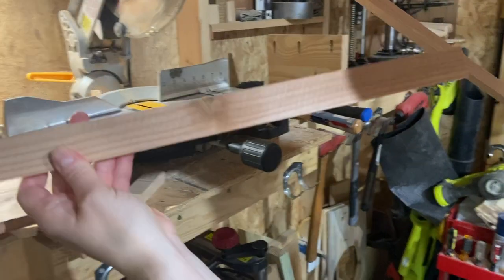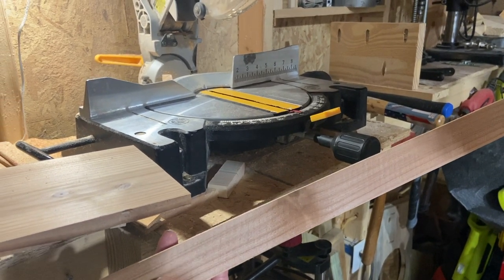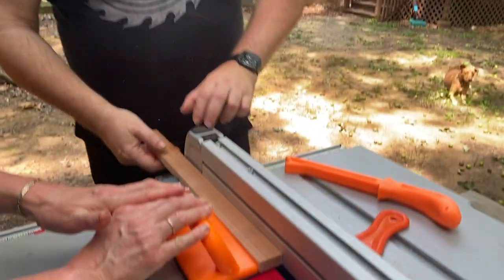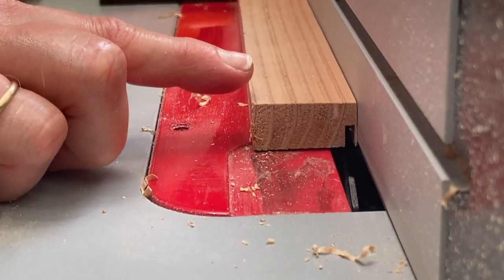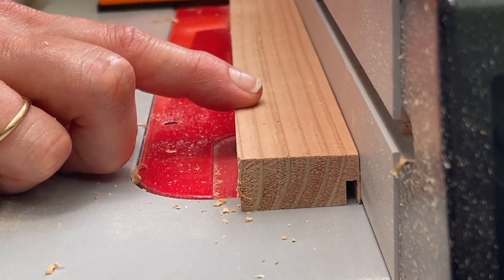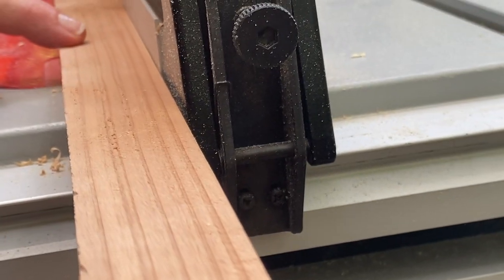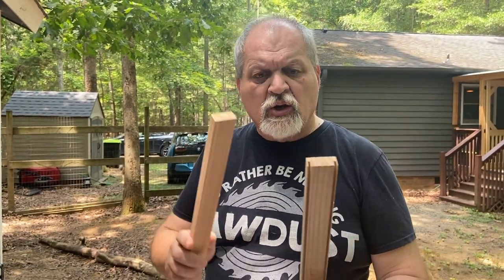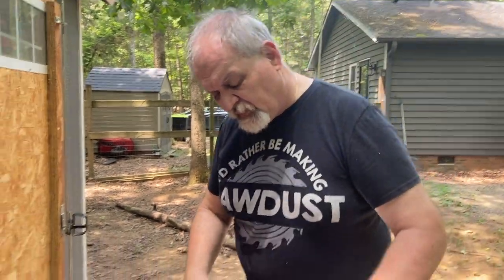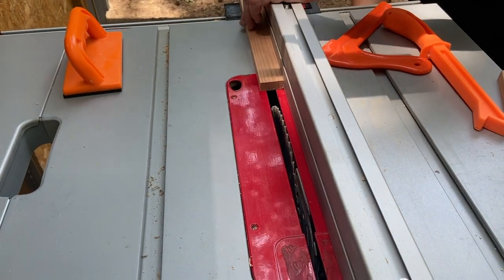We have another 18-inch piece to create the rail with, and now we're going to the table saw or router table to create a groove. I decided to go with the table saw because it was already set up. We're making a very small cut — about one-eighth of an inch, which is the width of most table saw blades. We do it on both sides, then we're going to cut this piece in half. We use an off-cut scrap as a test first, raise the blade to go completely through, and make a small cut.